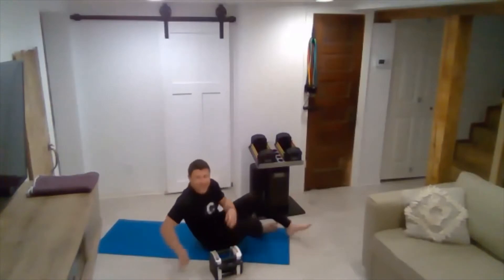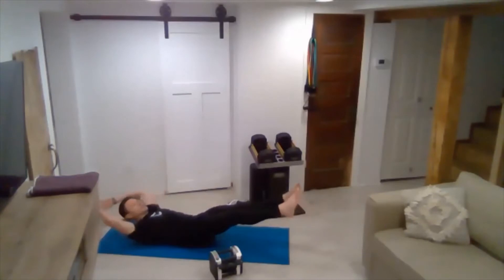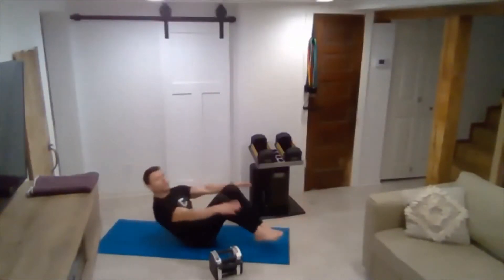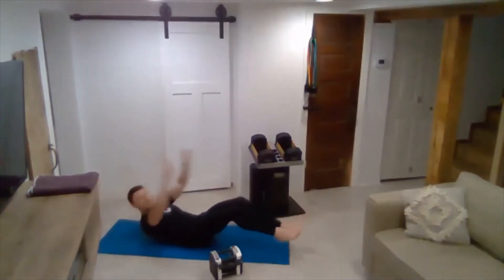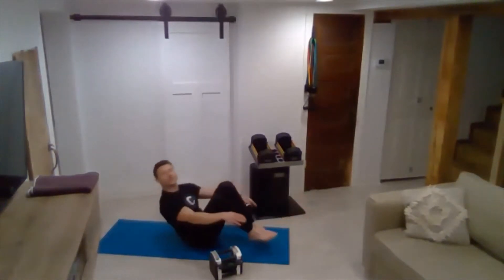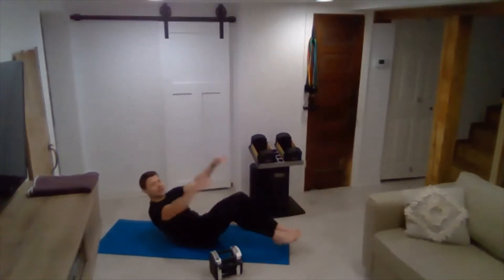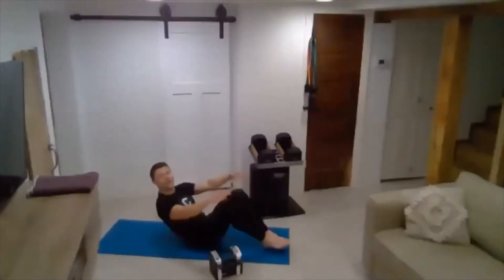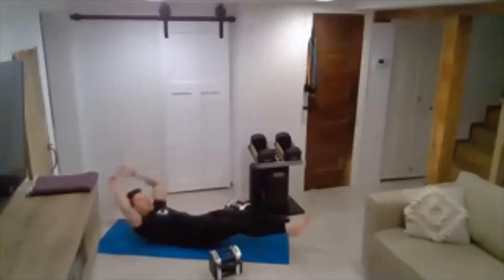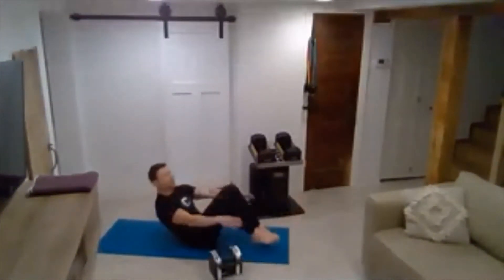Back to atomic sit-ups. Long stretch. Pop up into the V. Reach for the heels. Five. Six. Looking good. Seven. Eight. Ten. Five. Keep squeezing those arms. Three. Two. And one.